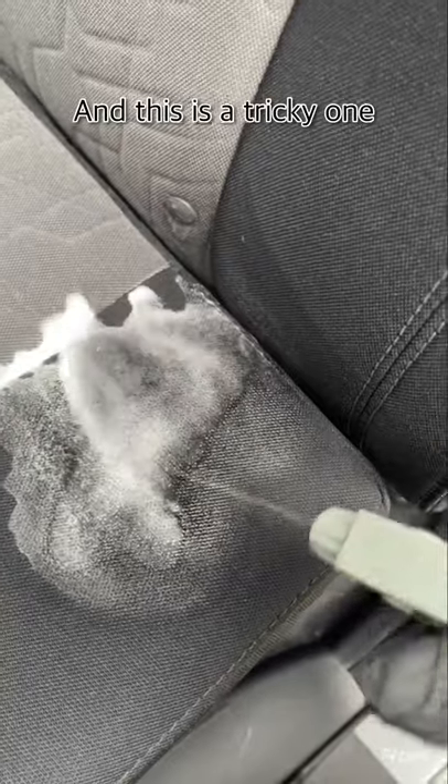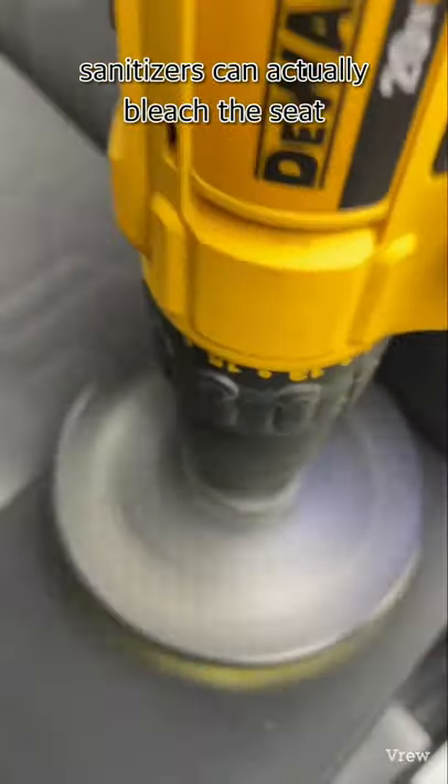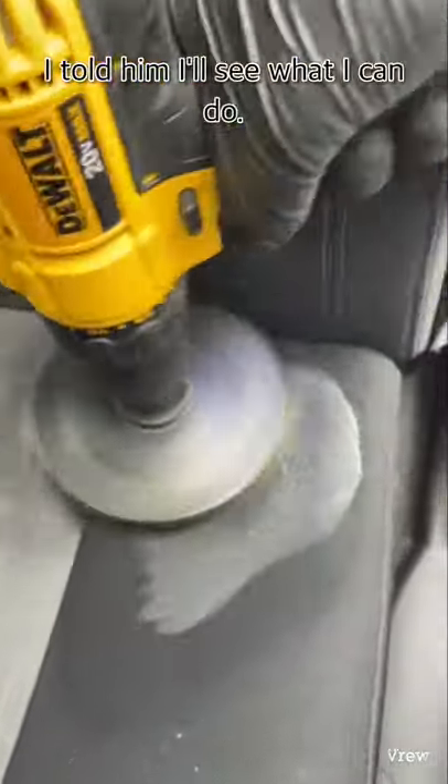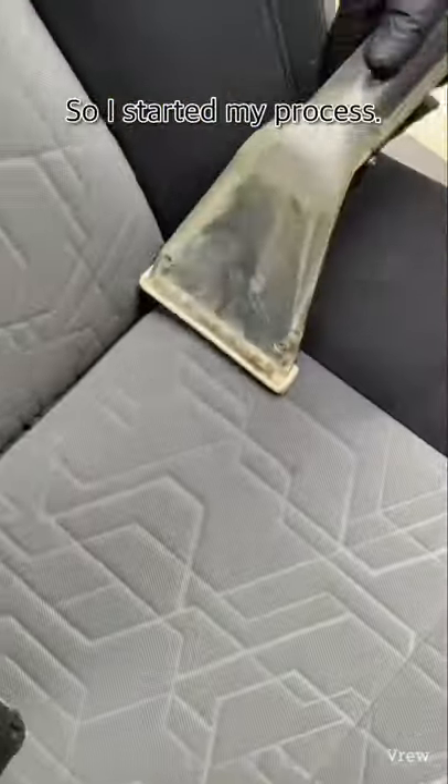This is a tricky one because some hand sanitizers can actually bleach the seat, and this was extra concerning because the stain was so white. I told him I'd see what I could do and started my process.